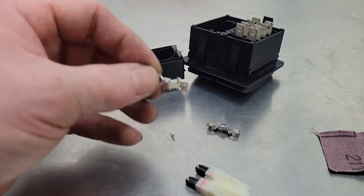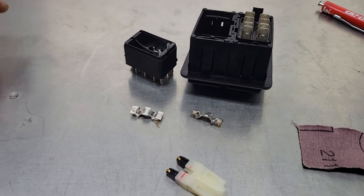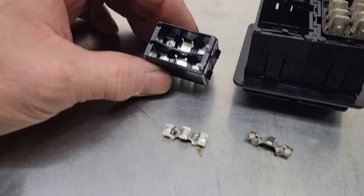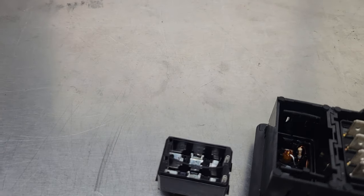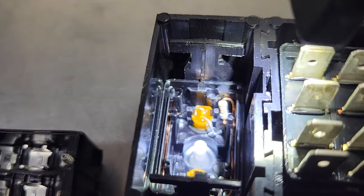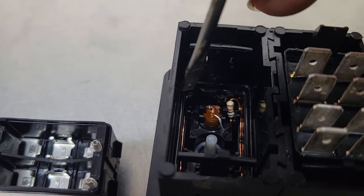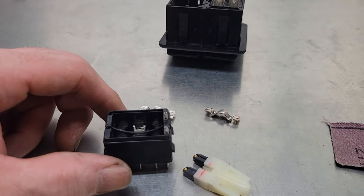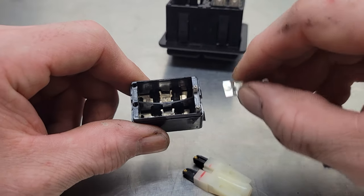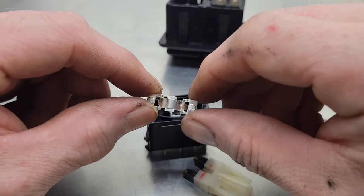Now we can go ahead and put our switch back together. When you put stuff like this back together, you want to make sure you put it back together the same way it came apart. You can see where our springs are. If you look inside the housing, you can see up at the front the two pads where the springs sit, so now we know which way to put the switch back together. First we're going to put our contacts back in — put them back so it's contact to contact.